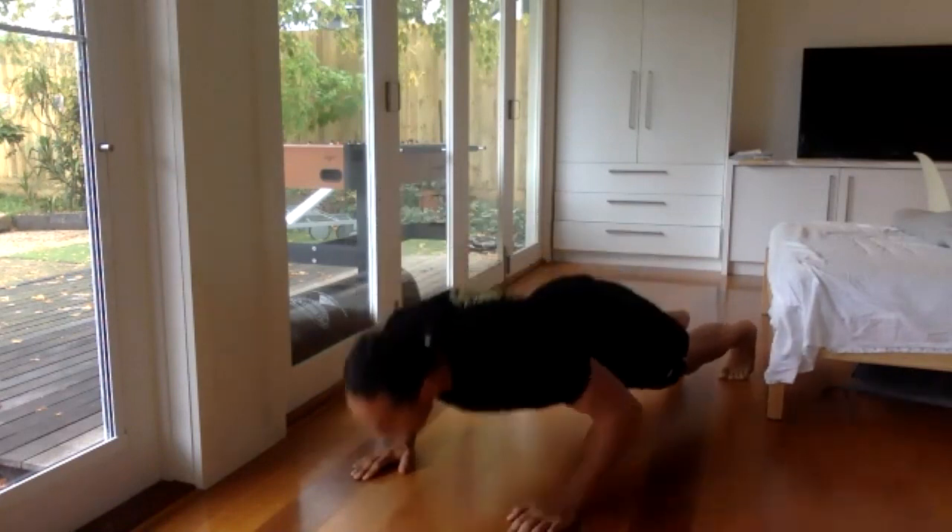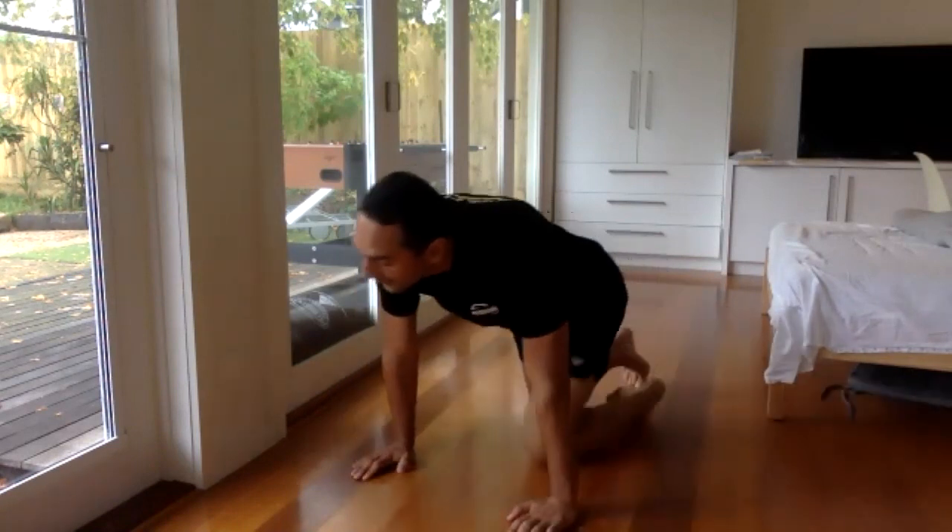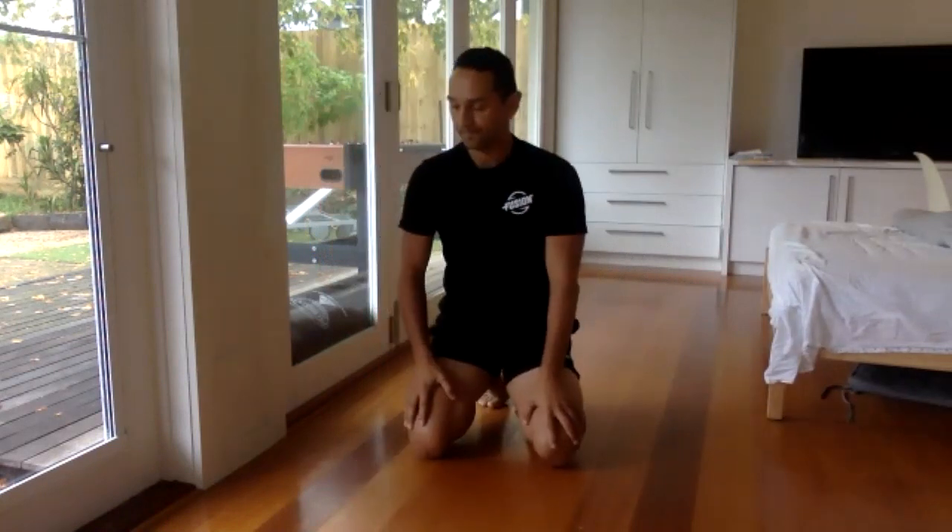Three, two, one. You did good. This time we're going to do the plank with your legs out wide.